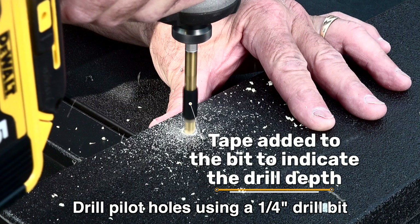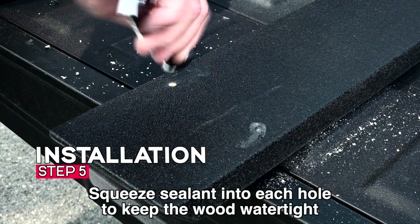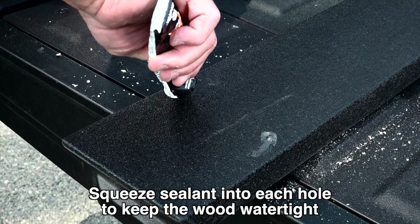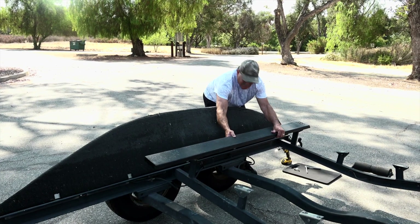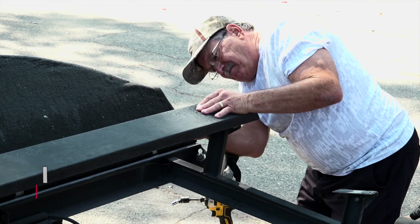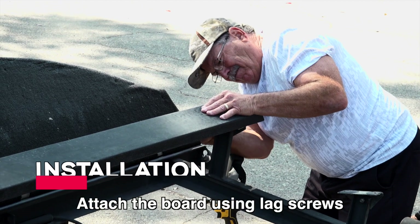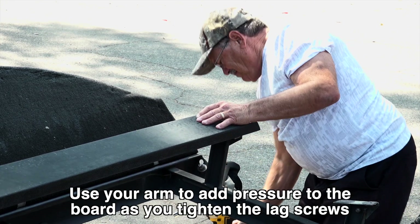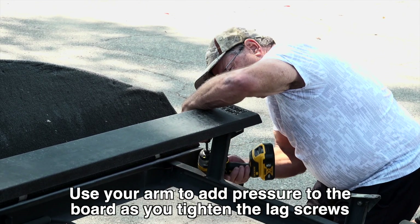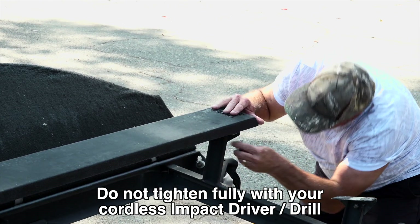Step 4: drill pilot holes using a quarter-inch drill bit with tape added to the bit to indicate the drill depth. Step 5: squeeze sealant into each hole to keep the wood watertight, then place the Tough Bunk board on your trailer. Step 6: attach the board using lag screws. Use your arm and add pressure to the board as you tighten the lag screws. Do not tighten fully with your cordless impact driver drill.